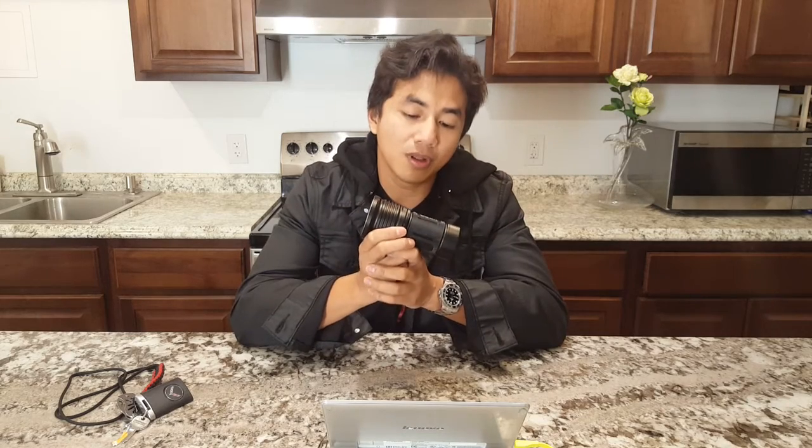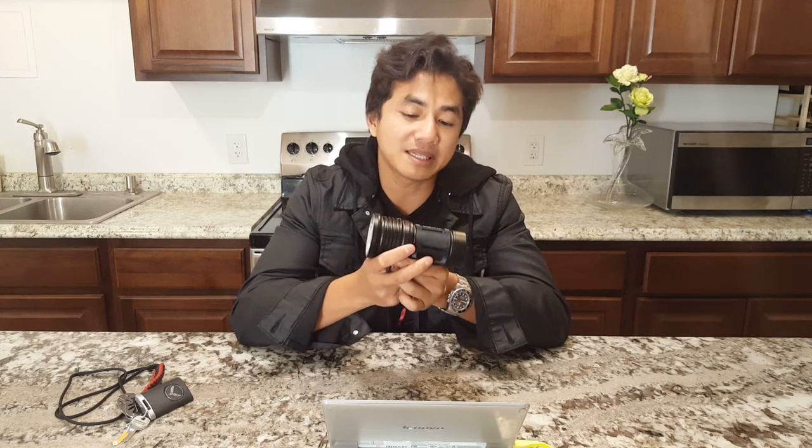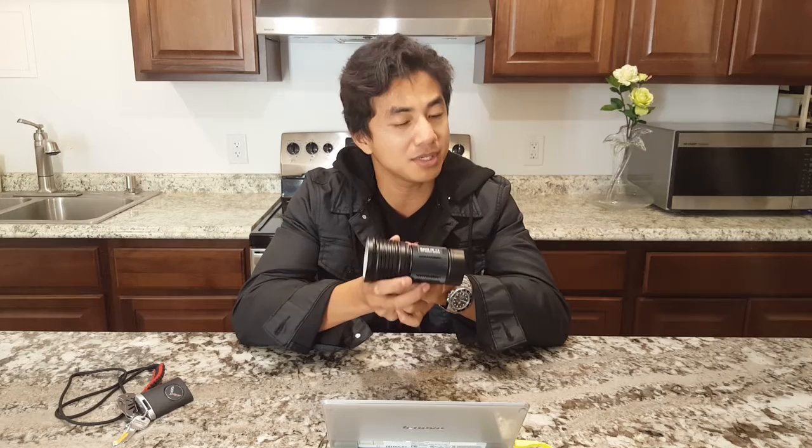Hello guys, here in my hand I have the ThruNight TN36UTVN. For the longest time this light was the pop can king — basically the brightest pop can size light at around 12,000 lumens. Not anymore.